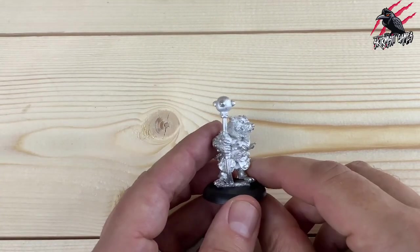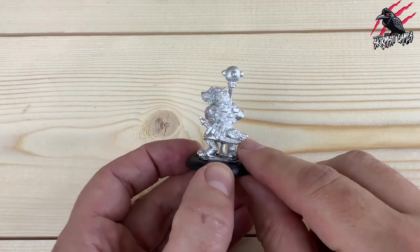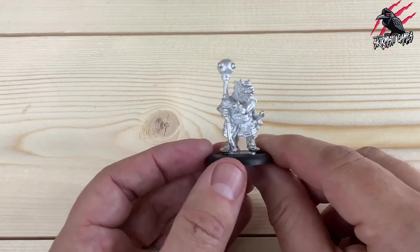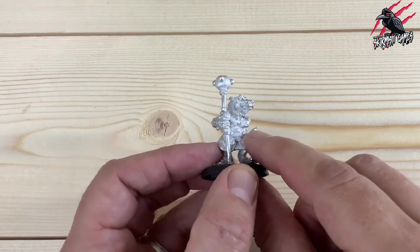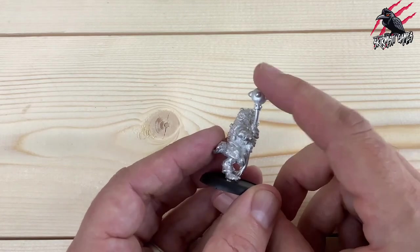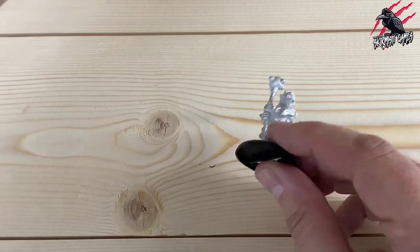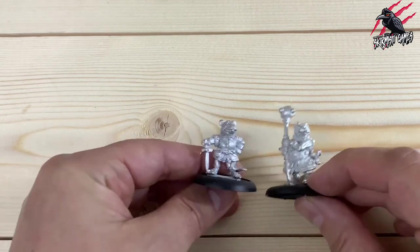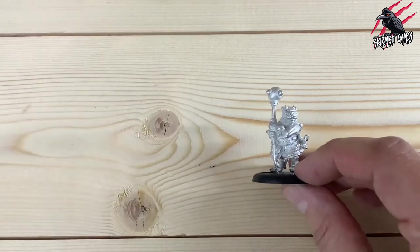Now we've got the biggest looking model from the whole set - this is Badger. He's got a double-handed mace - he's not messing around, he's going to do some serious damage. He's got heavier armour and even a little sword or cutlass. The tail's great sticking out, and there's some nice detail on the fur. I love the little feet poking out too. There's a little bend at the bottom here but we can just straighten that out - no problem. I love all the little bits on the armour. He's going to be the tank of the bunch. The big bushy eyebrows are just perfect for a badger.